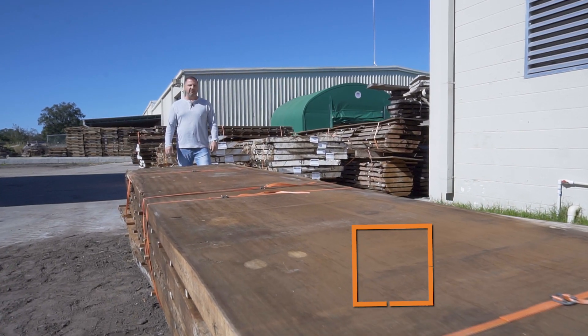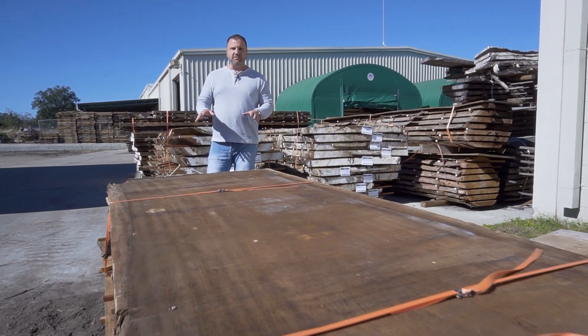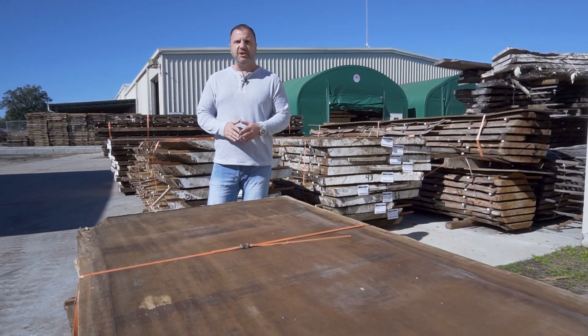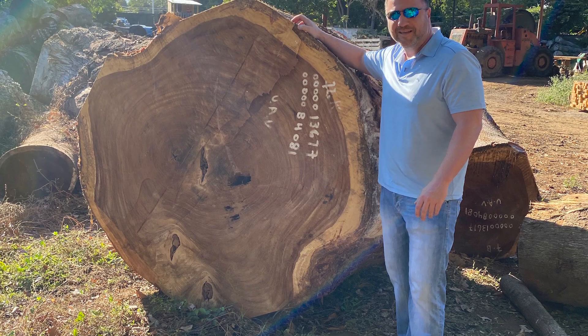Hi, I'm Rob Pelk, founder and owner of AdvantageLumber.com. Today at our Florida sawmill, we're going to put these Perota slabs into our dehumidification kiln to dry them down to six to eight percent moisture. Perota is a very large tree.